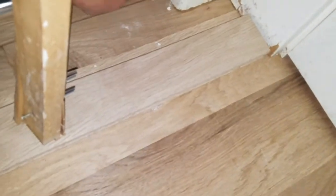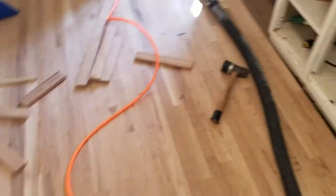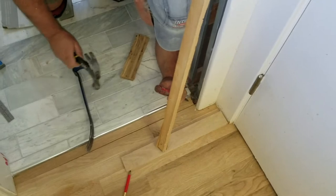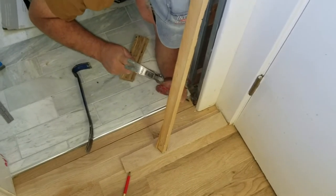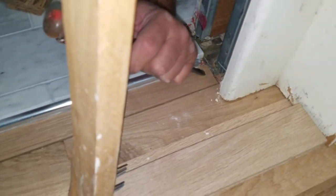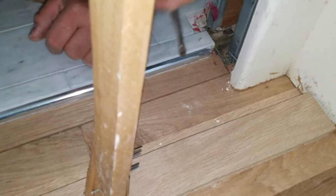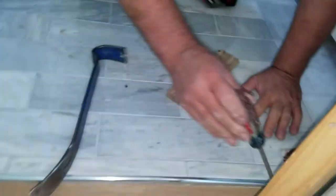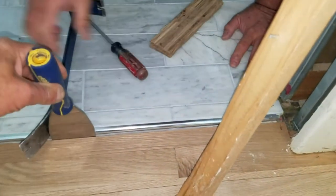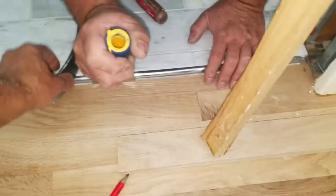Grab something sharp and pound it right there — there's a screwdriver. You only need about an eighth of an inch. That's it — yeah, it's centered now. Don't pry against that. Just pound this down in there — there, go ahead. That works, that's a good tool.